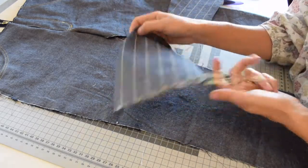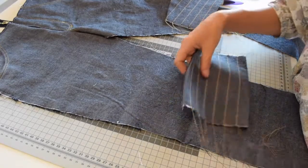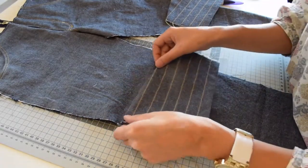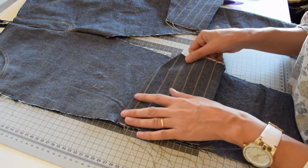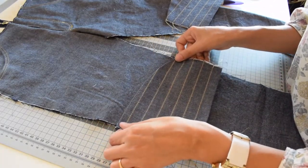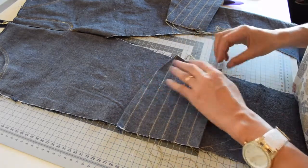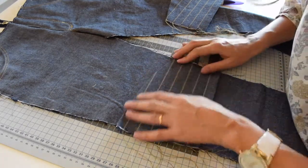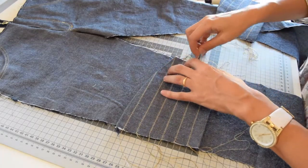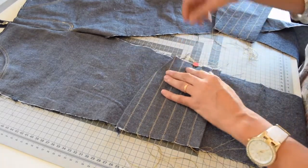Now place the knee patch on the front leg using the markings on the pattern. The pattern piece of the front leg has two notches and you should align the knee patches with those notches. Align the top of the knee patch with the notches and then pin it in place.